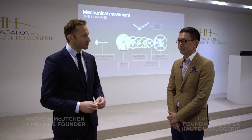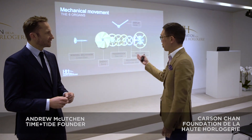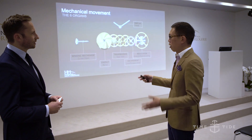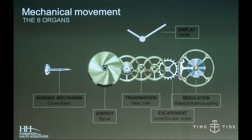Carson is going to explain the basics of how a mechanical movement works. Behind us there's a chart or graph — a lot of people have this misconception of how the energy flows in a mechanical watch movement. This is the foundation, the basic of it.